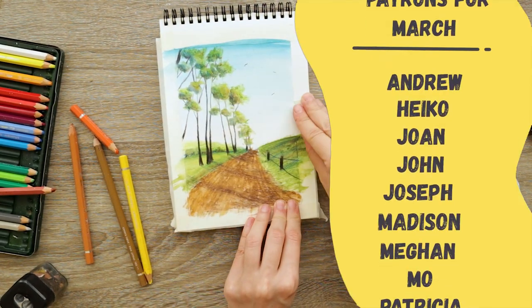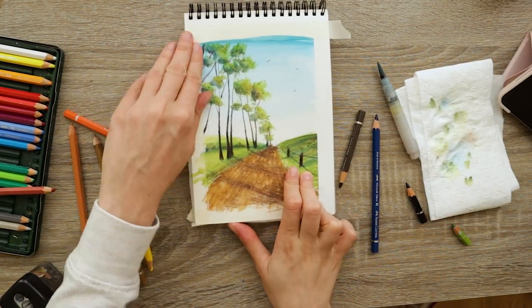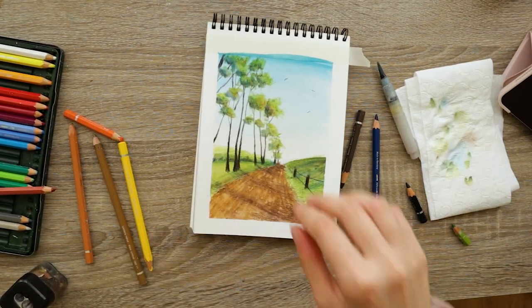I'd like to give a very special thank you to my Patreon supporters for the month of March, and thank you all for watching. If you found any value or use in this video, let me know down in the comments. I hope you enjoyed this little painting lesson and we'll see each other in the next one. Bye bye!